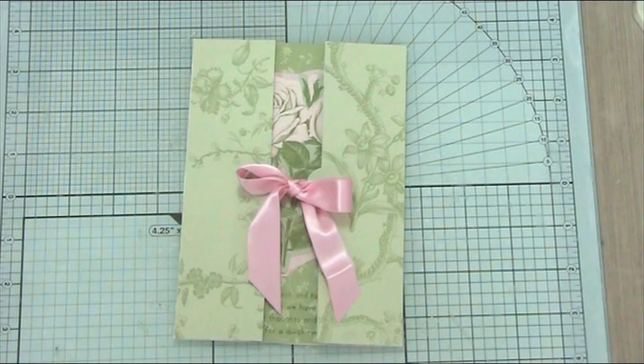Here's the outside of our finished card and I really hope you've enjoyed watching this with me and making this with me. I'll see you all again soon — bye!